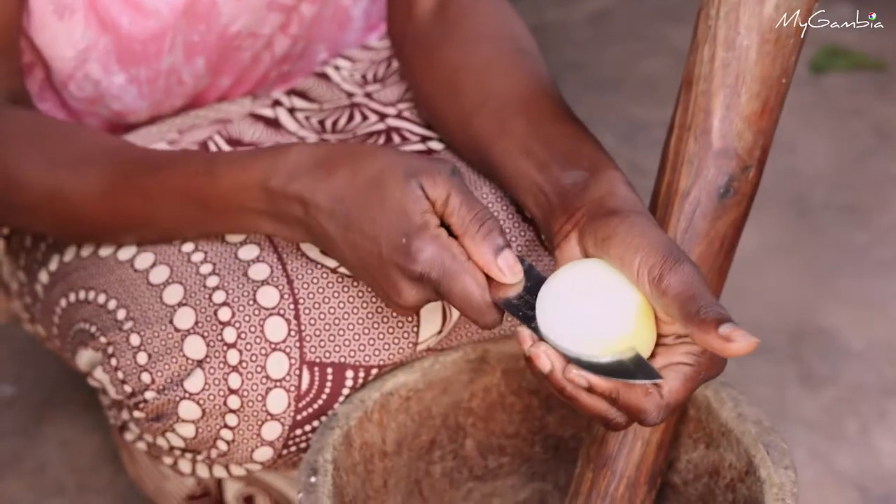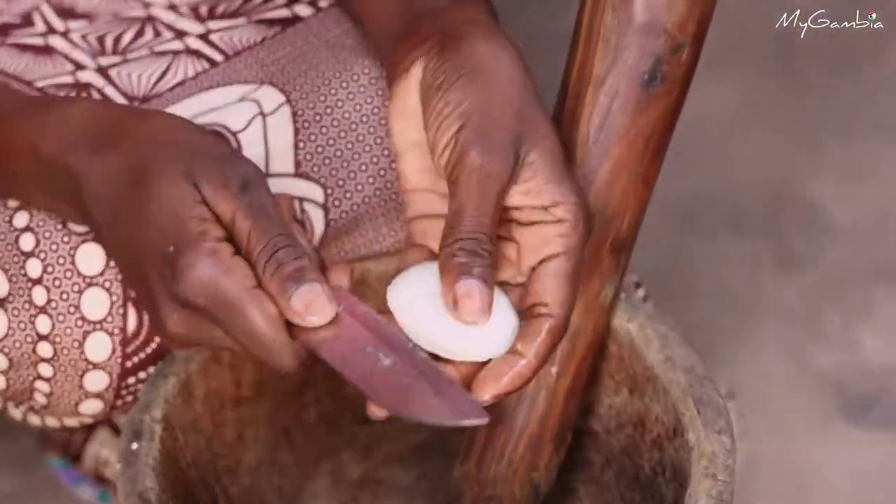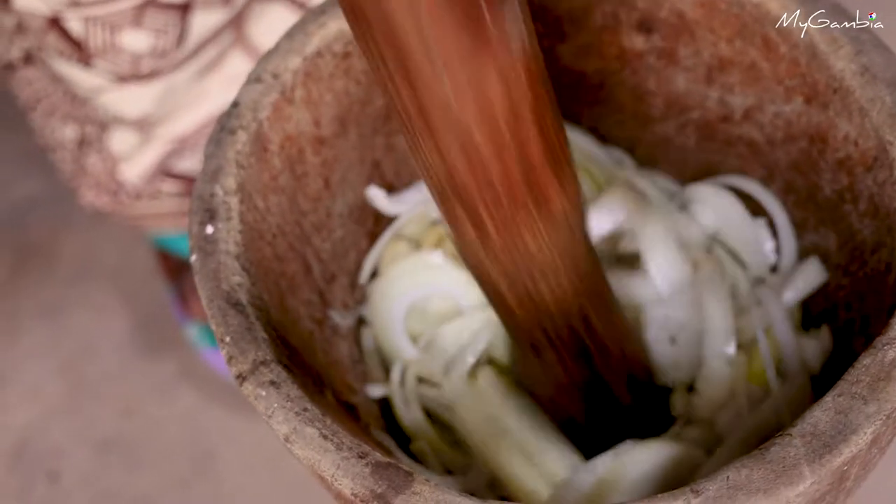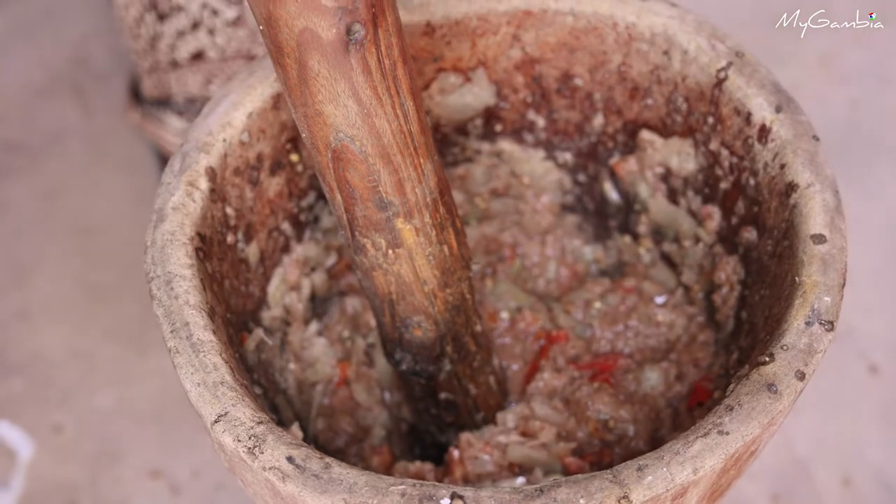But in my family they don't like too much pepper, so I will be pounding only one hot pepper. Now the ingredients are well pounded, so I will be lighting my fire and start cooking.